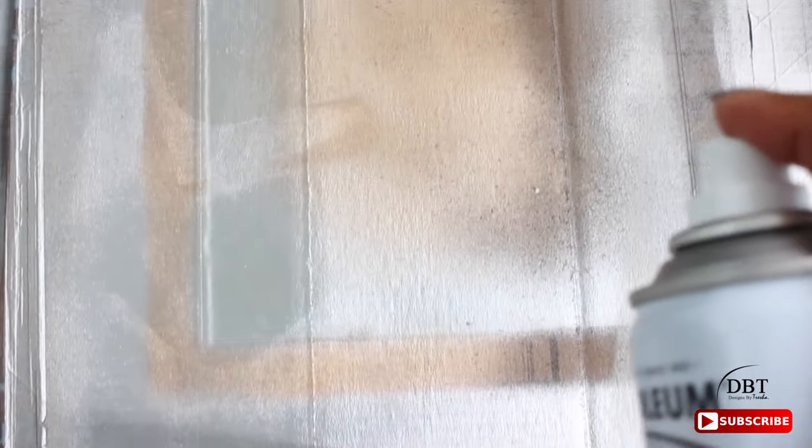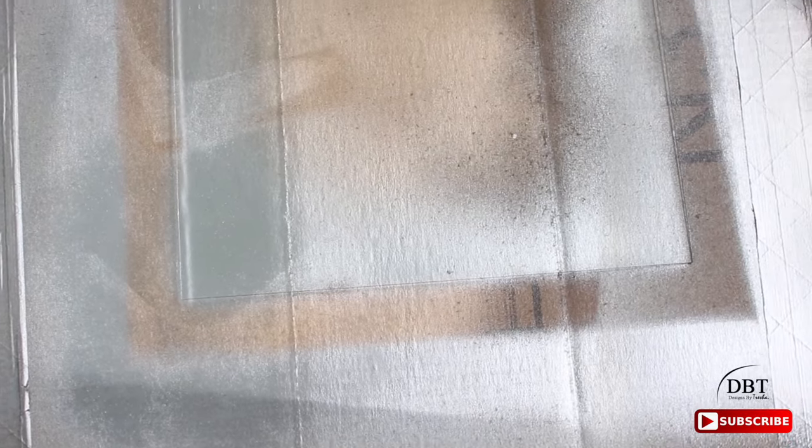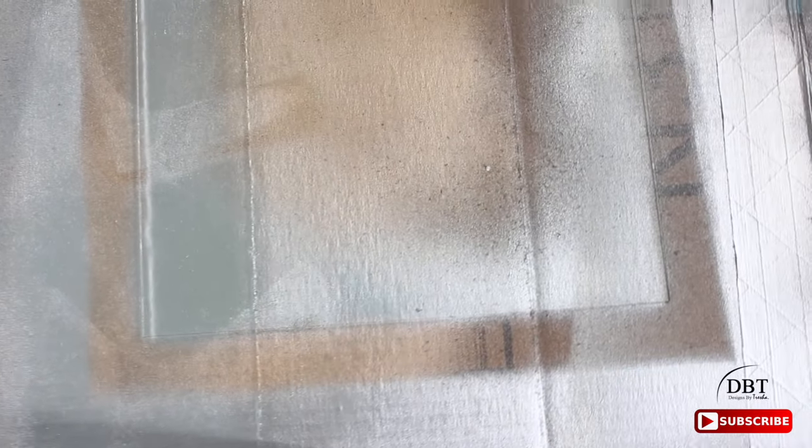Now let's spray paint. You can see the cardboard under the glass. I'm going to shake the spray can for a minute and then begin to spray. The nozzle is pretty big so it's comfortable for your finger. Make sure you're at a distance — I believe it has to be eight to ten inches — and go back and forth lightly.